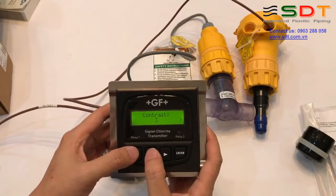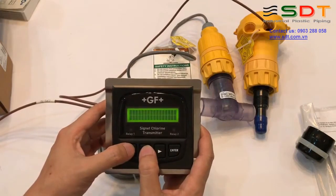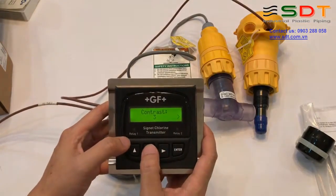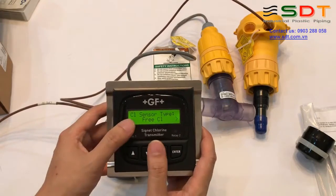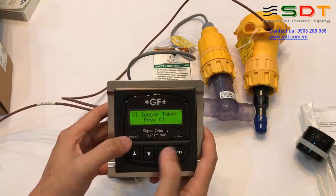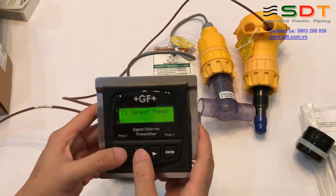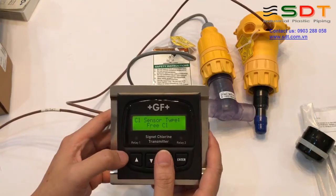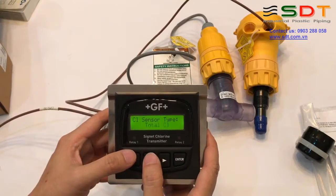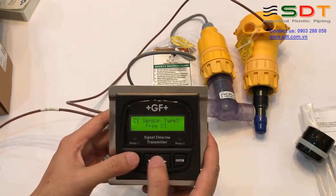Trong Option, có thông số về độ tương phản, bạn sẽ tùy chỉnh độ tương phản theo ý muốn. Tiếp theo là kiểu Sensor Clo: chúng ta ấn nút sang để chọn. Chúng ta có thể chọn tùy theo sensor đang sử dụng: là Free Chlorine (clo tự do), hay là Total Chlorine (tổng clo), hay là Chlorine Dioxide. Ở đây chúng ta chọn Free Chlorine.